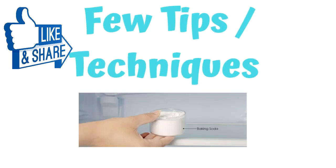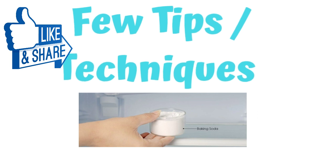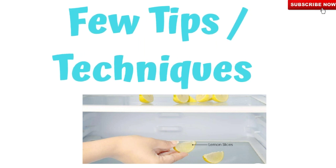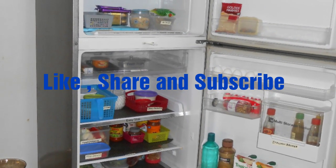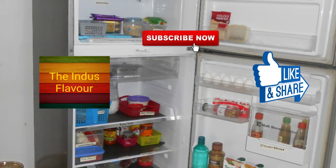To remove all smells from your fridge, you can keep baking soda in a bowl and place it in one corner of your fridge. You can also cut one lemon and place it in a corner of your shelf. How do you organize your fridge? Please share in the comment section. Like, share, and subscribe to my channel — thank you so much!